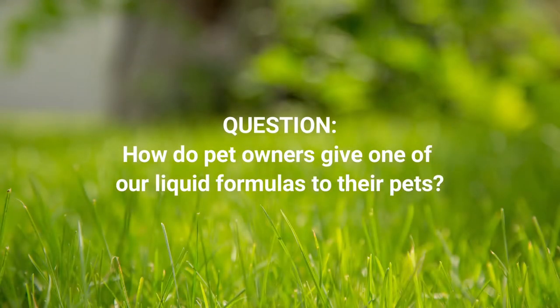Hi everyone, my name is Jonathan. I am Pet WellBeing's Marketplace and Wholesale Manager, and joining me today is Mandy, Pet WellBeing's Lead Product Developer. Today we're going to be answering some of the most frequently asked questions about our liquid supplements. Mandy, how do pet owners give one of our liquid formulas to their pets?